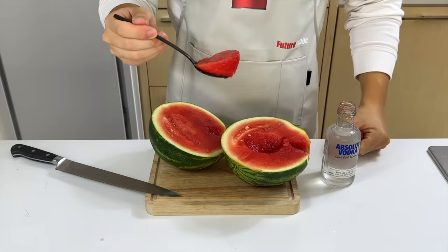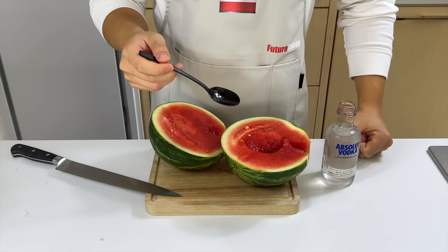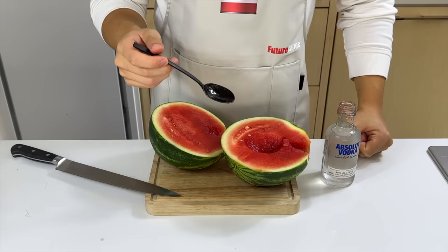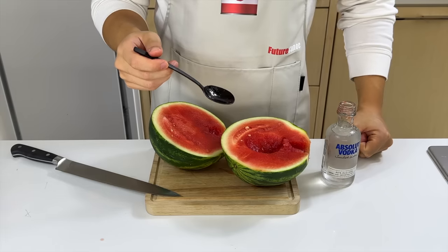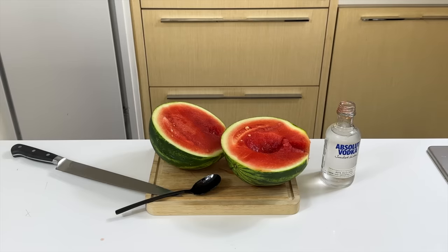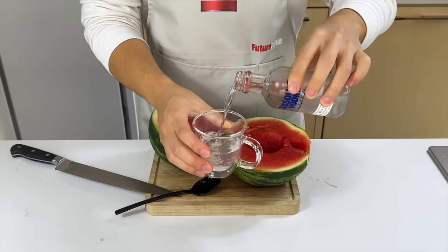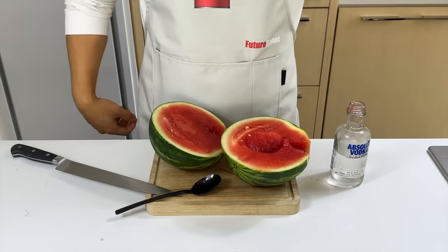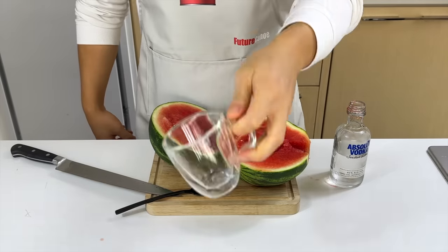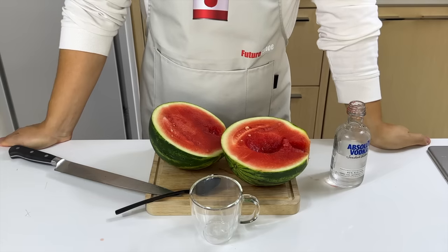Now I'm going to taste it and give you the inside scoop. I failed the second law of thermodynamics in high school, but today the second law of thermodynamics failed me. There's no additional flavor whatsoever. I feel like the vodka didn't flow into it at all. Let's taste the vodka to see if there's any watermelon flavor. Not only did I not taste any flavor, I'm going to be drunk soon and have to stop filming for today.